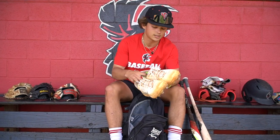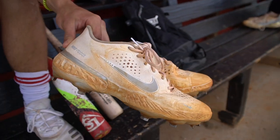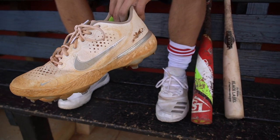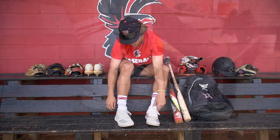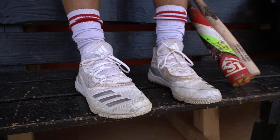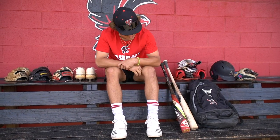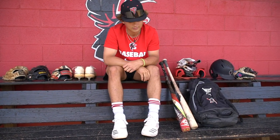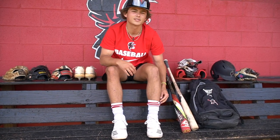Next, we got these cleats — I always get a new pair of all-white cleats every year, it's just what I've always done. And then I got these Adidas turfs. I always love that light feel and Adidas always does that, so I've had these for a while, gone through a couple of pairs, but yep, these are the turfs.